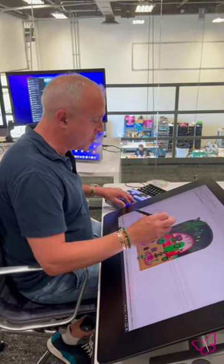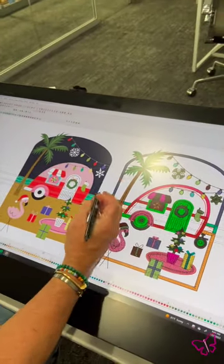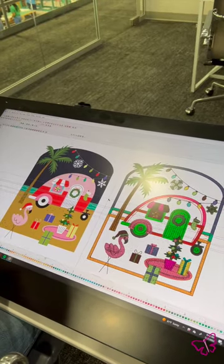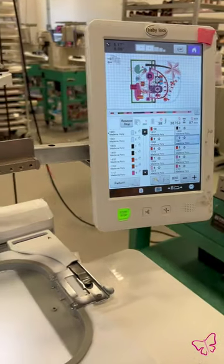This is what the original artwork looked like, so you can see how it's appliques in the background showing the sky, the sand, and the ocean, and we have our beautiful summer camper. It is Christmas in Florida and warm places as well, so this is perfect for people that live in those climates.